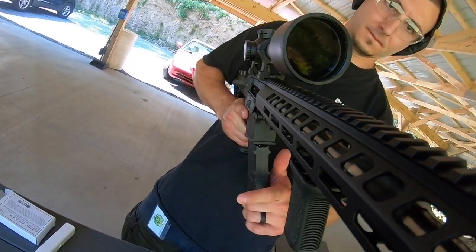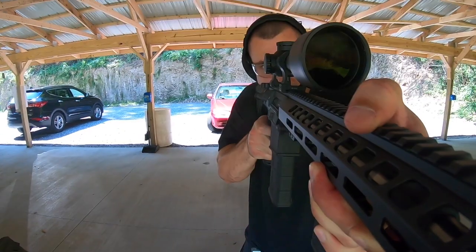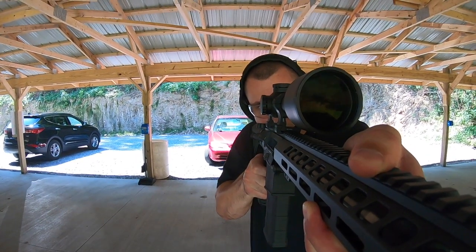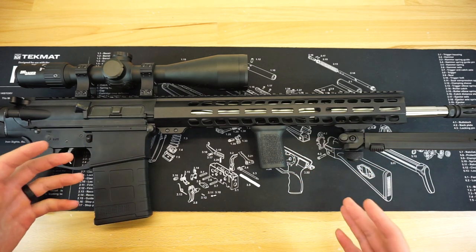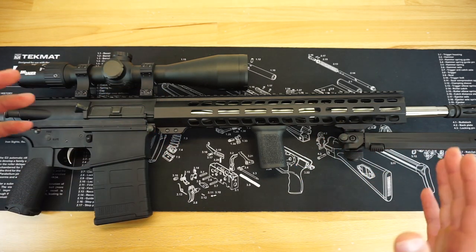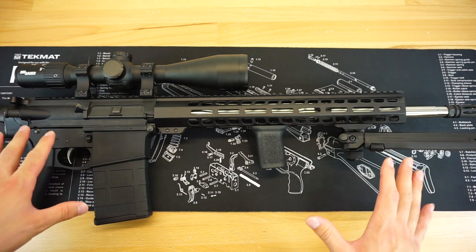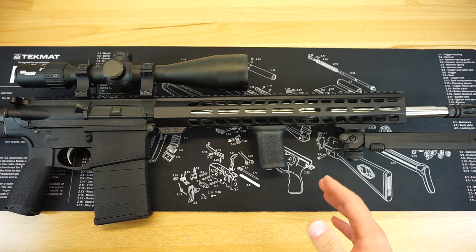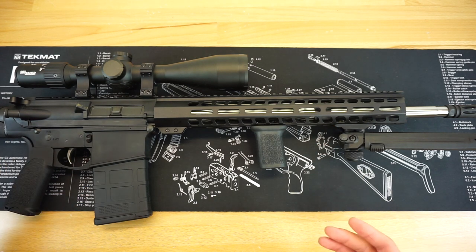Moving up from the stock, I also added a BCM vertical grip up at the front. These are a massive favorite of mine — I've used them on so many different guns and they work so well. I enjoy running a bipod at the front and a vertical grip in the rear on a DMR setup like this because it gives me a little more control over the rifle. All of these small cost-effective upgrades have made this rifle handle noticeably better, cutting down on felt recoil and muzzle rise. I can really get my hand around this vertical grip, pull the rifle back into my shoulder, and it works out extremely well.